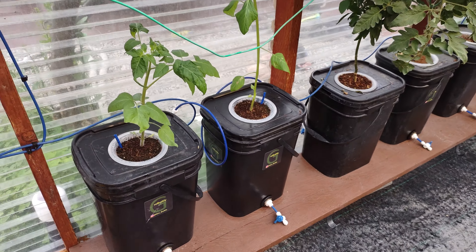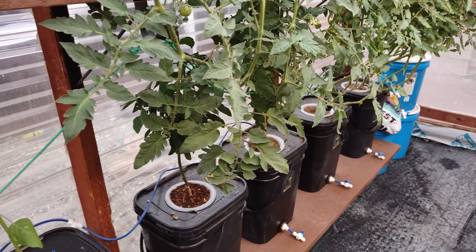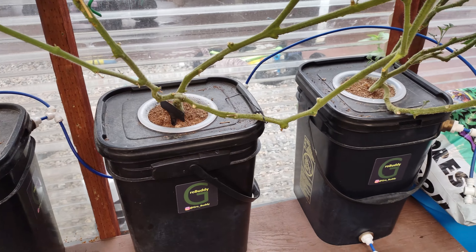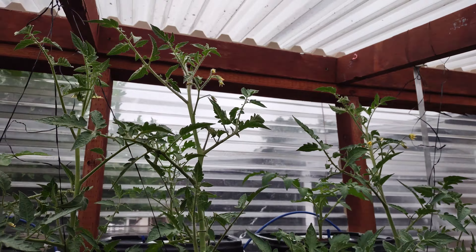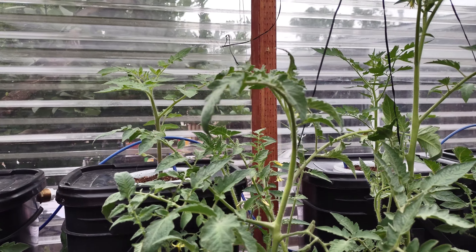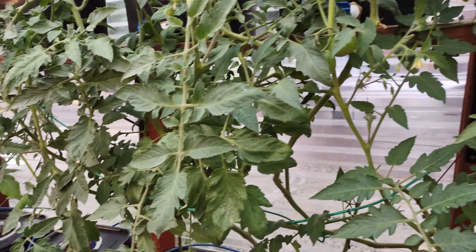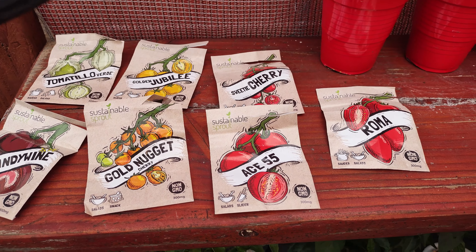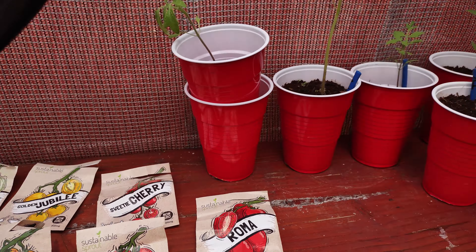Everything else out here is tomatoes — lots of varieties. This really tall one is completely different than the others, and the three clones I took are these three right here. They're well established, up to the ceiling with lots of tomatoes coming in. I wanted to try a lot of different varieties: Brandywine, Golden Nugget, Ace 55, Roma, Sweet Cherry, Golden Jubilee, and Verde.